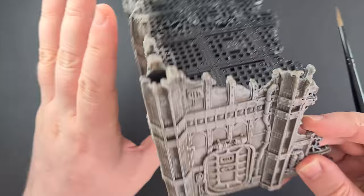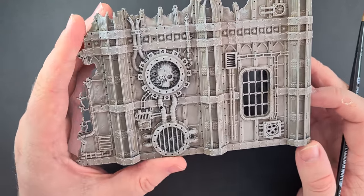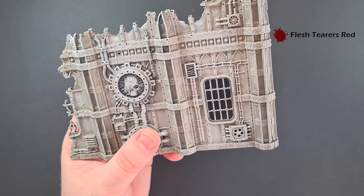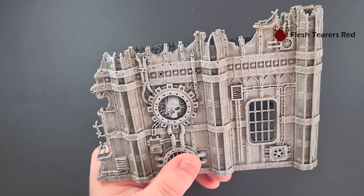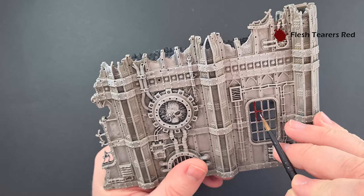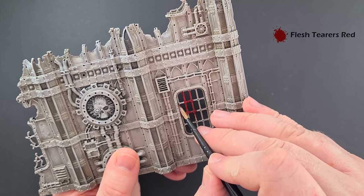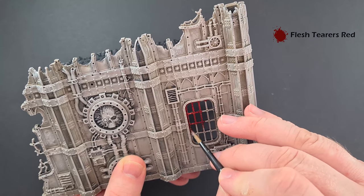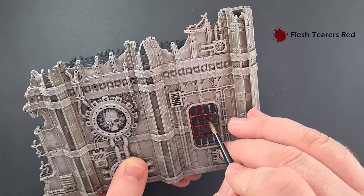With that Pallid Wych Flesh done, we've got a really nice effect on the model. Now I'm going to show you a really quick way to do some of the red bits if you want to follow the box art — like the window frames and the door. The color I'm going to use is Flesh Tearers Red contrast, which is really quite strong and thick, so you may need to thin it down a little. All I'm doing is painting it over everything we've already dry brushed. You can see it takes on what's underneath — darker where you've got darkness, lighter where you've got the light colors. Take your time and make sure you don't let it pool or streak too much.